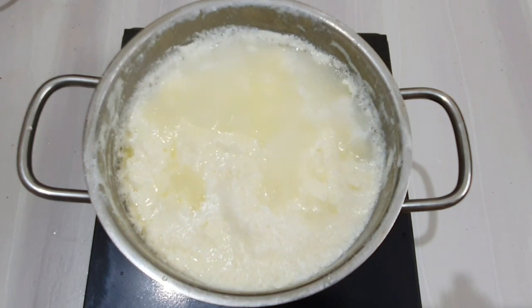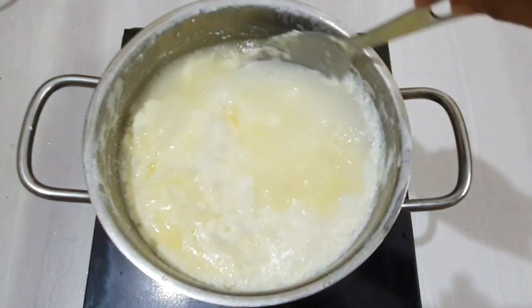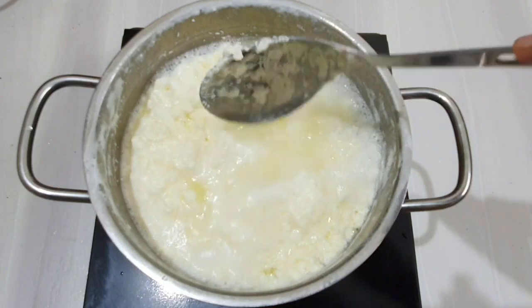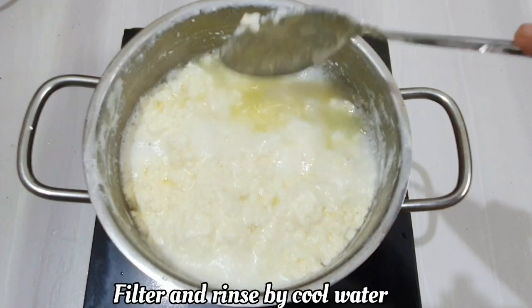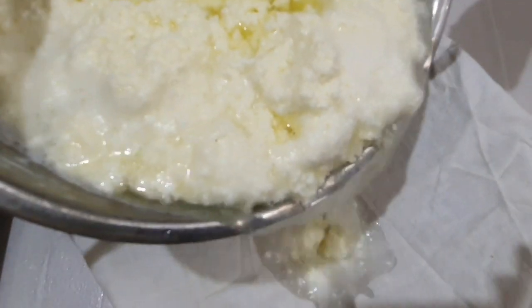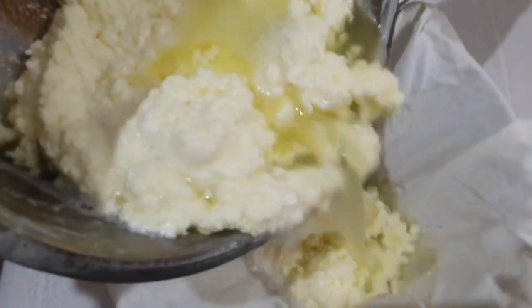I am going to cook this for 1 to 3 minutes in the pan. If you have to add a little bit to the pan, we will add a little bit. Now we can add a little bit to the pan.